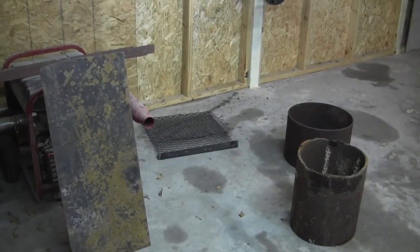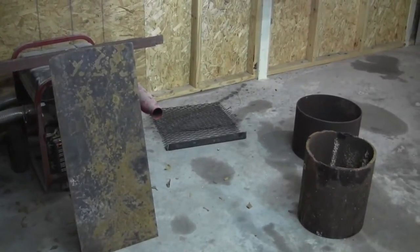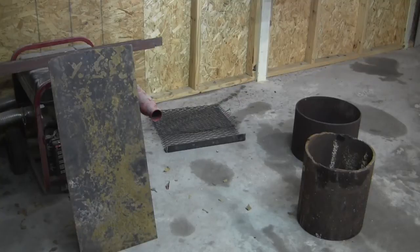Man, I am going big time. I got a tripod and everything. Look, no shakes. Okay, this is the beginning of the rocket stove project. Let's begin.